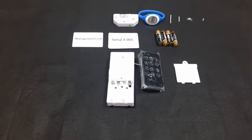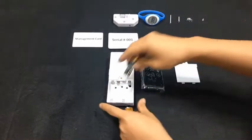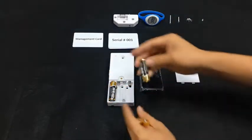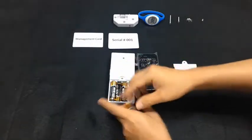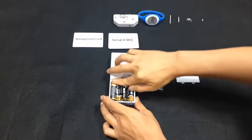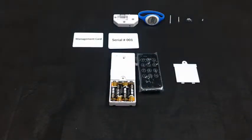Load 4 AA batteries and fix the battery cover.